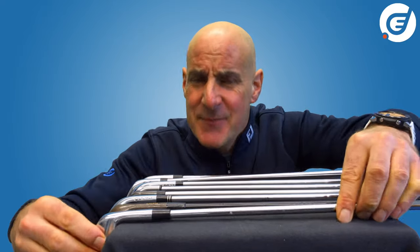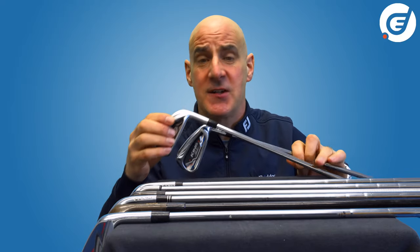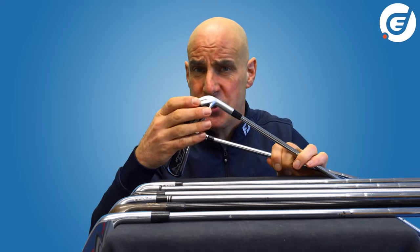Or do they? Something that is becoming increasingly popular over the past few years among the world's best players are irons with heads comprised of some cast and some forged components.